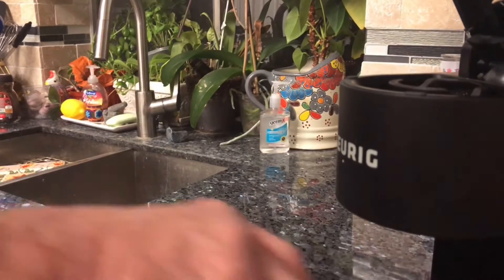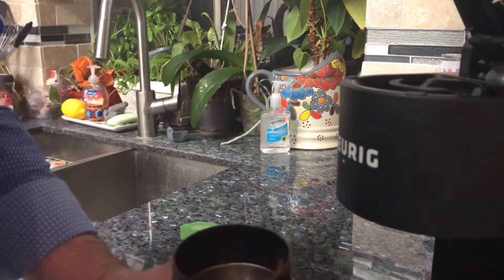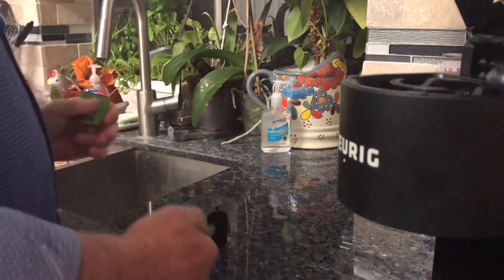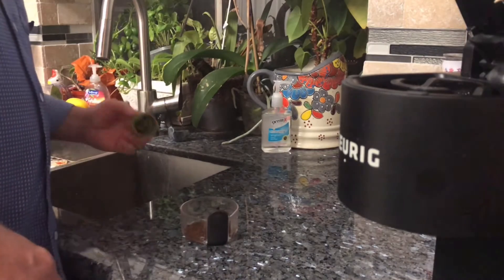I got some Guatemalan coffee beans that I use, and I just ground them up, made my own coffee, put some cheap sugar in it, and I'm using my wife's lucky mama cup to drink from.